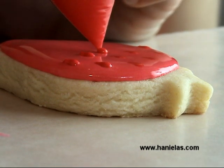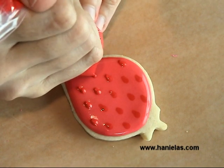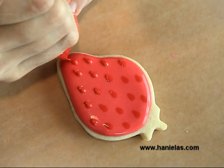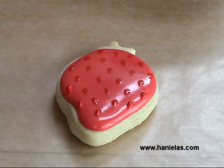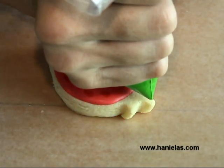Once you're done with the wet-on-wet piping of the teardrop shapes, you have to let the cookie dry completely — I would say overnight, or at least five to six hours depending on where you're located. If it's too humid you may want to wait longer. Once the icing is dried, we can start adding leaves.